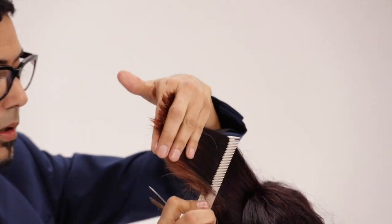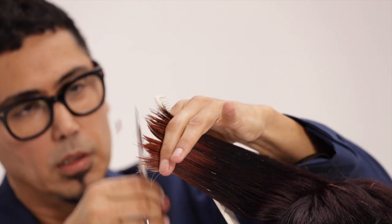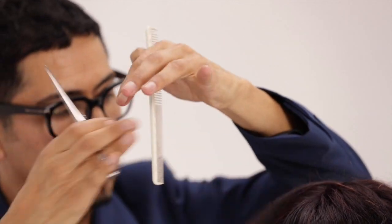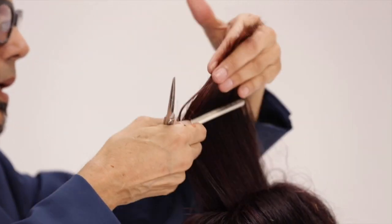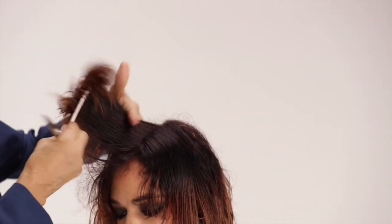As you swing around towards your bang section, don't overextend at all. Make sure that your top layer meets your fringe. Use the slide flick cutting technique to lighten density where the hair needs to lift.